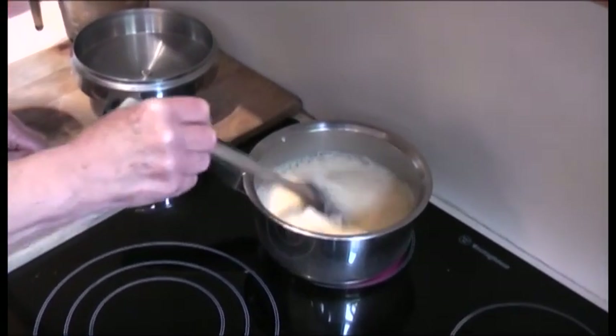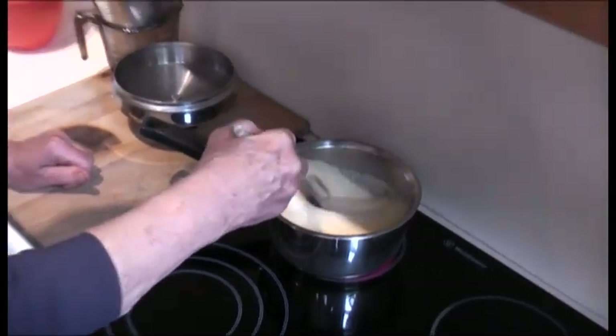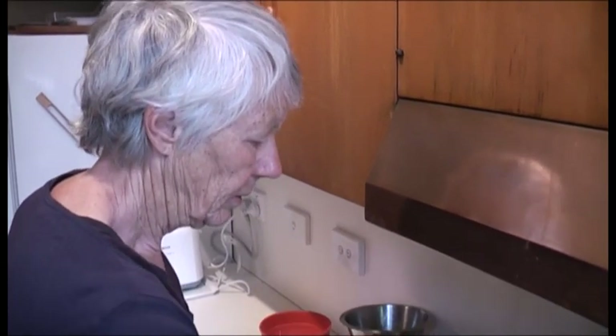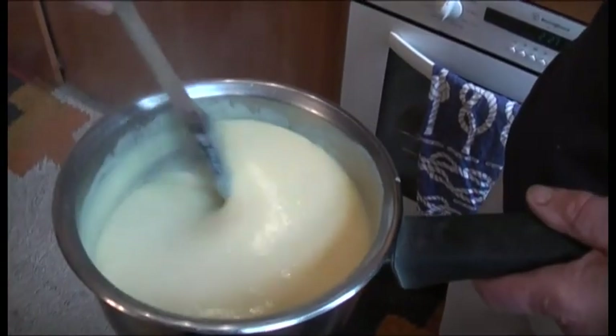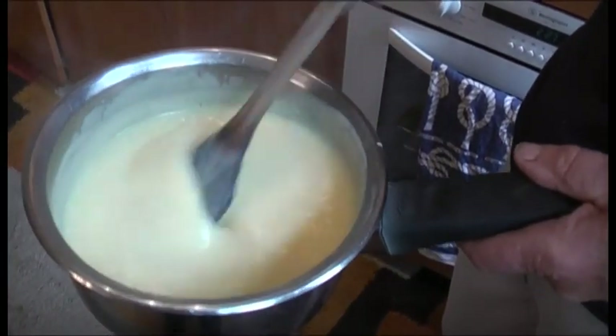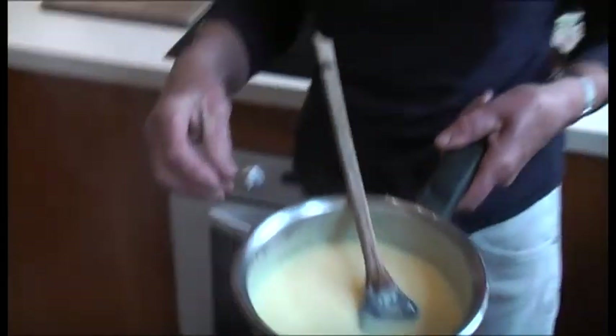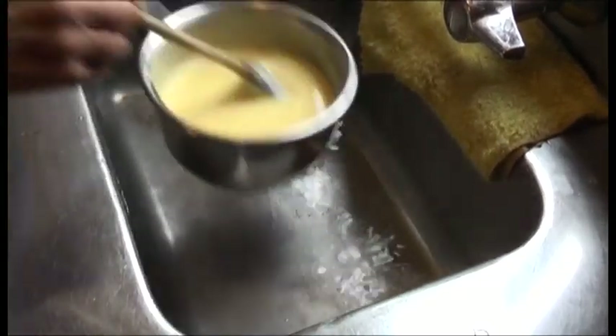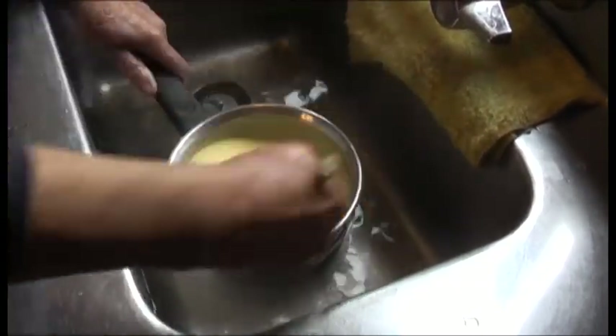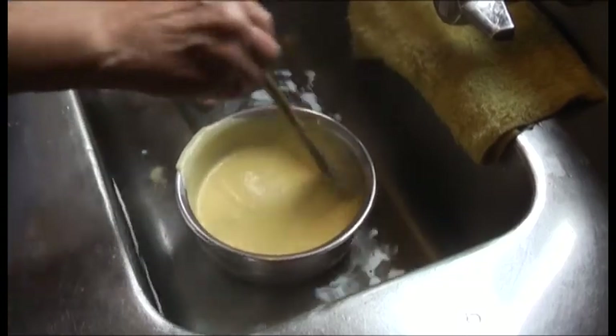You probably need to stir all of the time, otherwise it starts to coagulate. It should be reasonably thick, like a thickish white sauce. It can be cooled slightly and then put onto the sponge. Stir it to cool it down quickly.